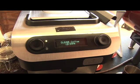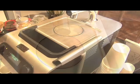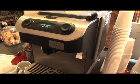Another way it beats the French press is it doesn't leave sediment in your cup. With a French press, you push the grounds down through the coffee, and when you pour it, a lot of times you'll get some sediment. This doesn't do that.